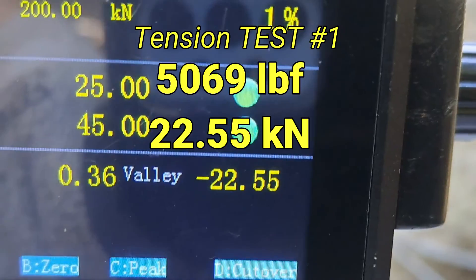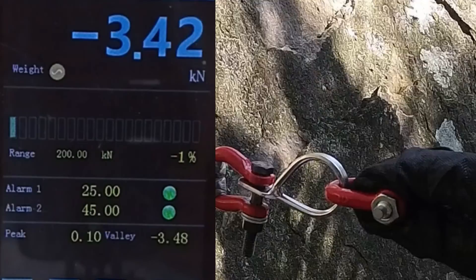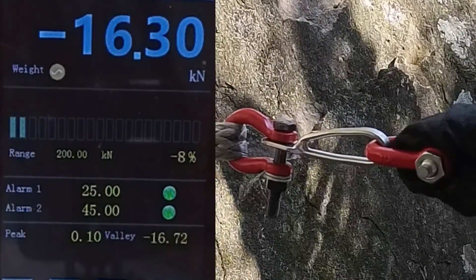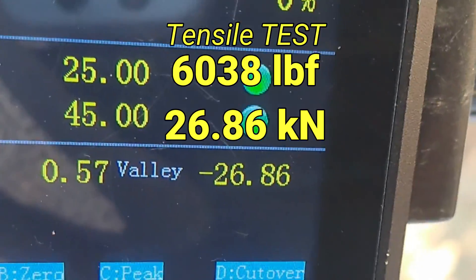The bolt broke. Got 22.55. Doing a tensile test. The hanger broke at the hole and I have a new cocktail fork. 26.86.